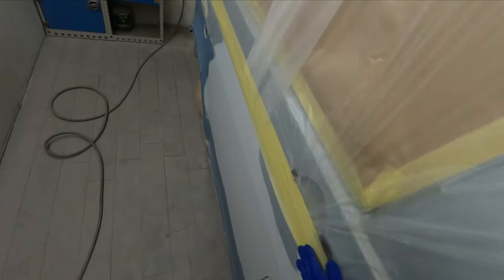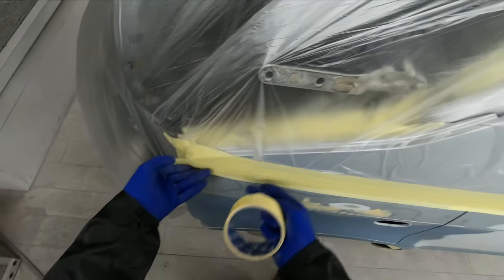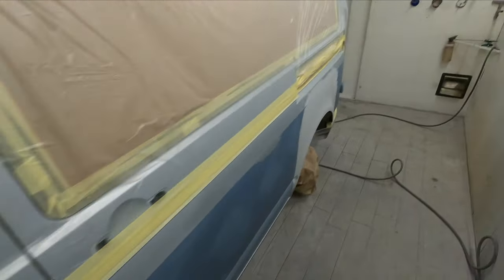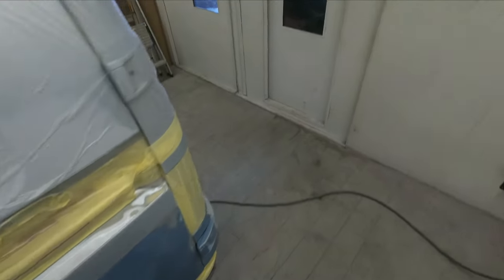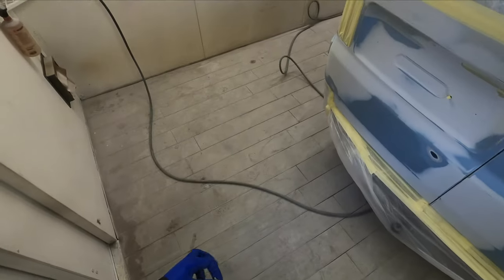Yes, we could use some soft edge foam or some no-bleed edge tape, but bear in mind we are going to prep that edge up anyway with the sander and then fine line off and paint above, so there's not much point in using an expensive material there. We might as well use something cheap like a length of tape, and then we can literally just take that little bit of feathered edge off, mask up and go straight over the top of it.